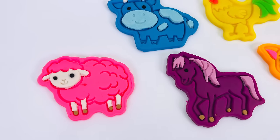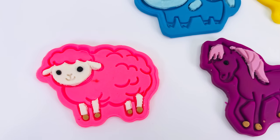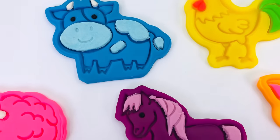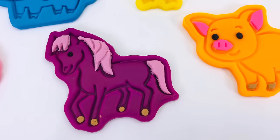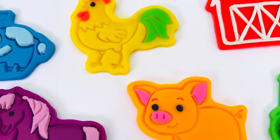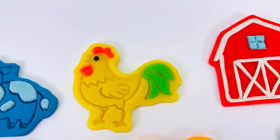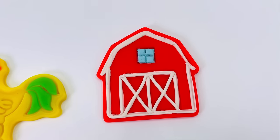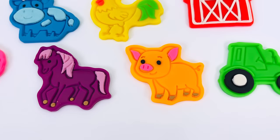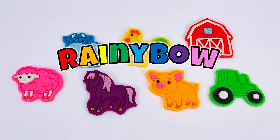Look at what we made today! We made a pink sheep, a blue cow, a purple horse, an orange pig, a yellow chicken, a red barn, and a green tractor. Thanks for watching, and see you next time on Rainy Bow.